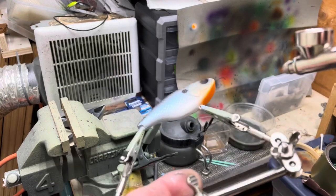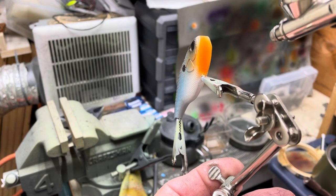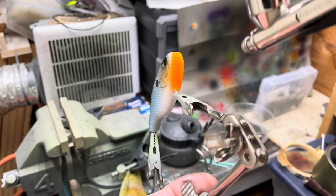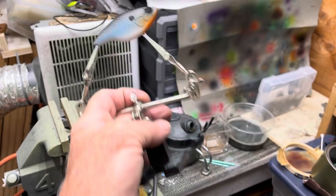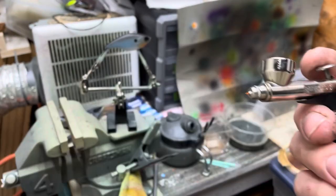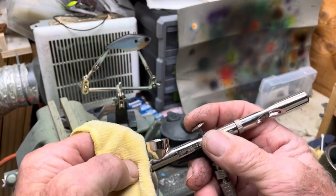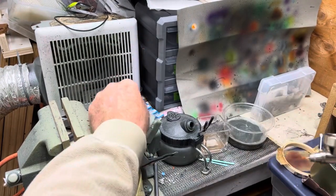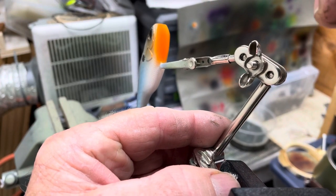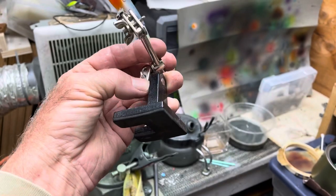How's that? Look at all that paint on there. The nice thing about having an exposed needle is you can just wipe that off. There we go.